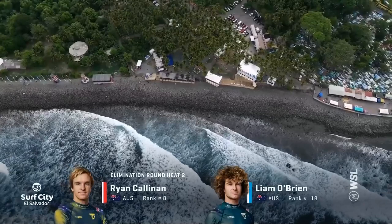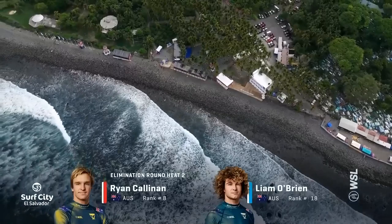Share with us what you're doing to help protect our One Ocean on social media with the hashtag WSL OneOcean, tagging WSL and WSL OneOcean in your posts.